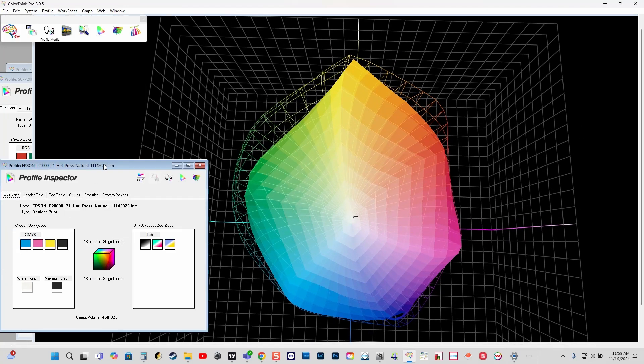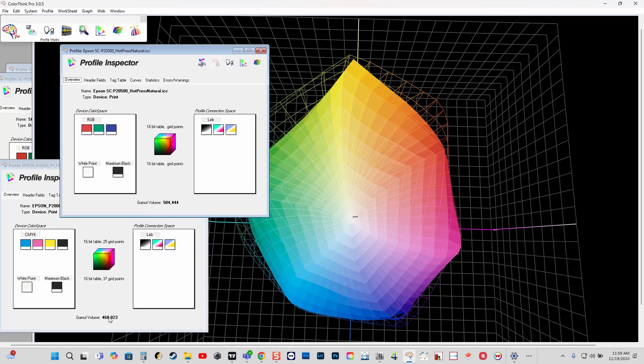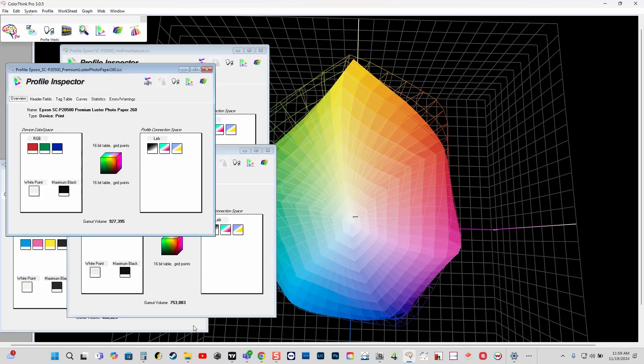Let's take a look at some of the percentages here. If I look at the actual gamut volume, you'll see that the P20000 is 468,000 cubic units. We're now at 584,000 on Hot Press Natural — almost a 25% gamut volume increase. And then on the Premium Luster, what we're seeing here is 753 versus 927, so about a 23% increase in gamut volume on Premium Luster as well. Hopefully you found this useful — I'll bring it back to Andy.